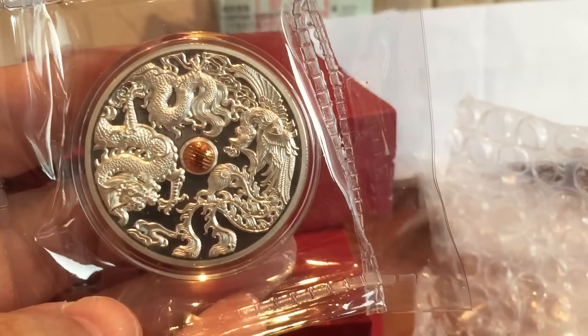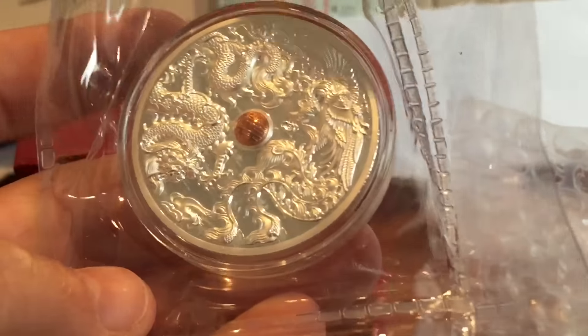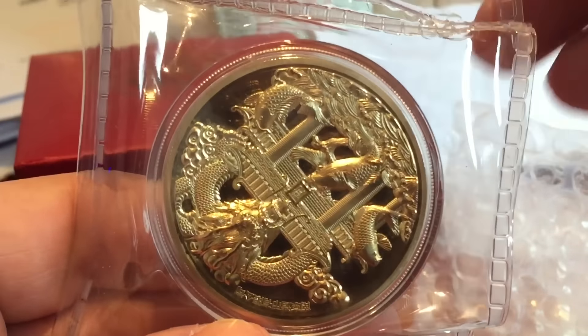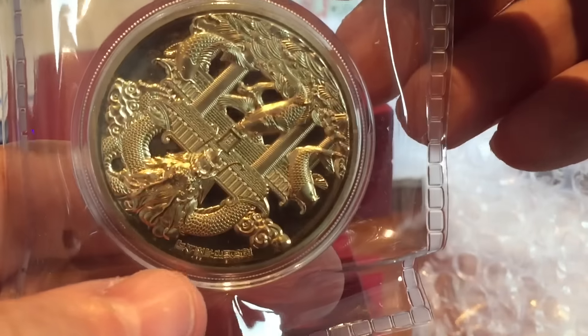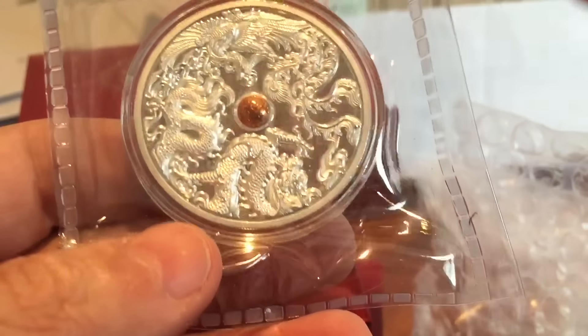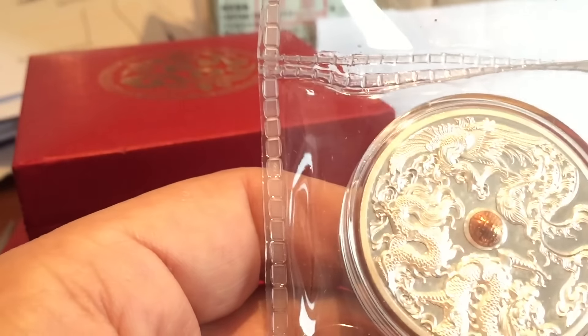I'm going to have my two graded, and maybe conserved as well, but definitely graded by NGC. I've already got a couple there at the moment being graded. I don't know exactly what I'm going to do, but I'll probably just add them to my collection at the moment. They are absolutely lovely.